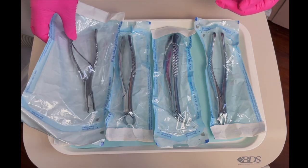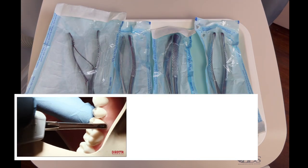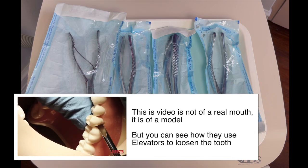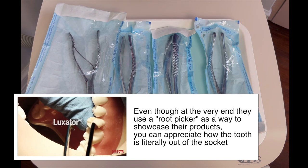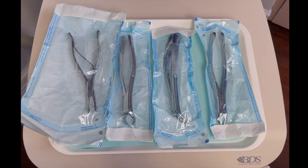A little disclaimer: if the tooth is very loose, they may not need a forcep — they could probably just elevate it with one of the elevators and it'll come out easily. But depending on the tooth you're extracting, you want to have one of these out.